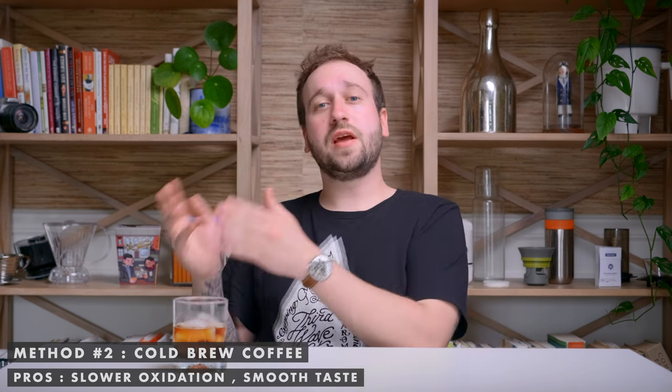Even though this takes a long time, you might be thinking: but Steven, what about oxygen? Well, the good thing about cold brew is that oxidation occurs quicker through heat. When you're using cold water, oxidation won't take place as fast. That's why cold brew works. And it tastes pretty smooth because using cold water gets rid of a lot of the acidity.